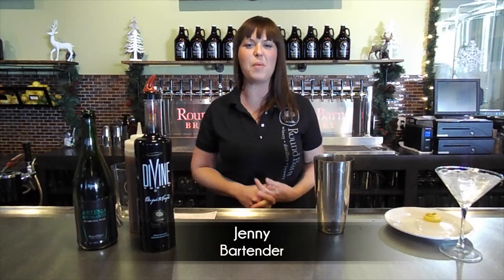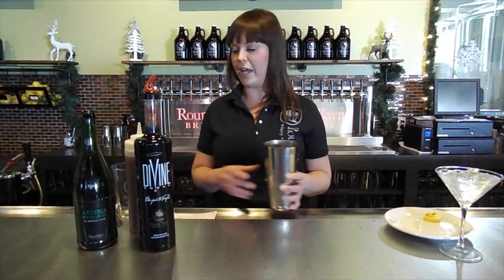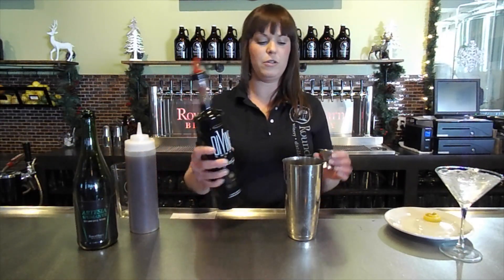Hi everybody, it's Jenny here at the Round Barn Brewery and Public House. Today I'm going to make a drink for you called Nice Pear — it's a martini drink. The first thing that you want to do is take your shaker full of ice, and it's going to be one and a half ounces of the pear-infused vodka.